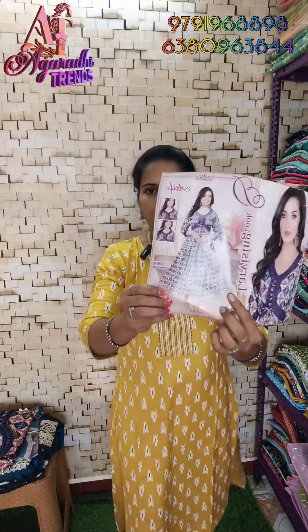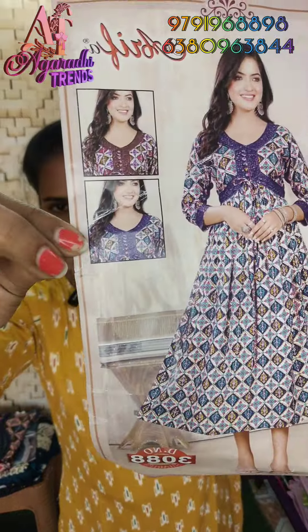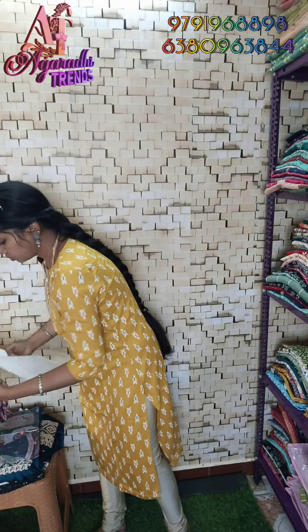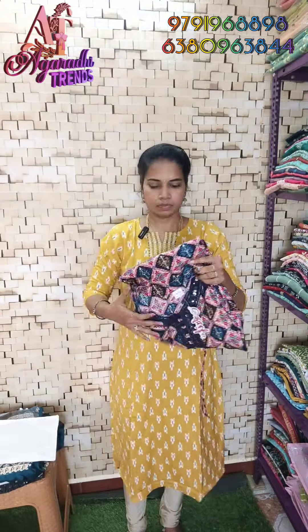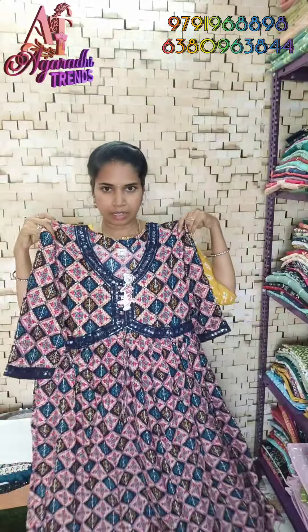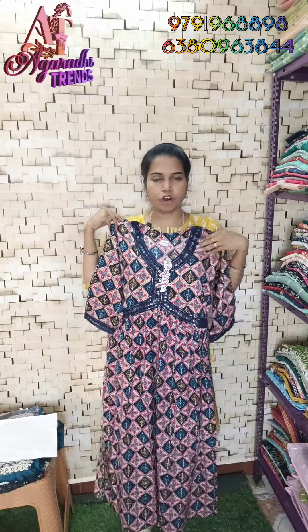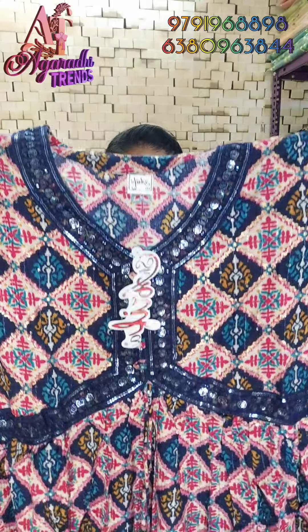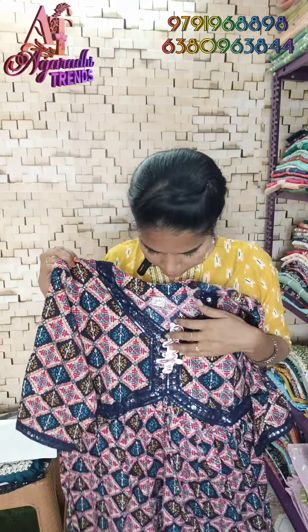Next is this model — look at the diamond work on the top. Sizes 38, 40, and 42 are available. Look at this front work — this is a Raylier cut model. It is very elegant, with a sequence in black or navy blue.